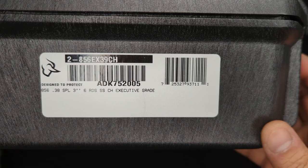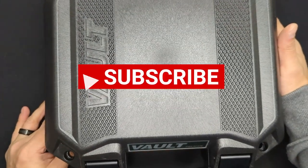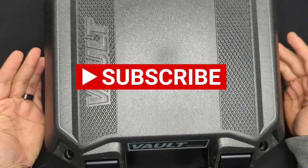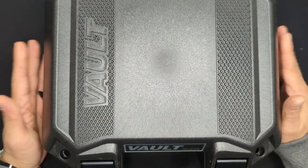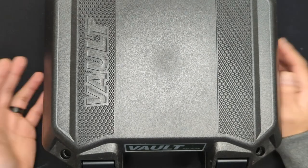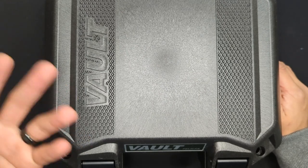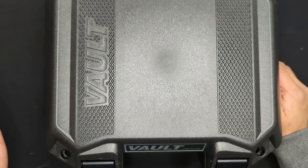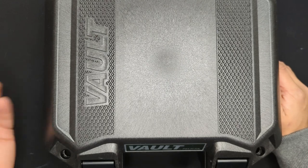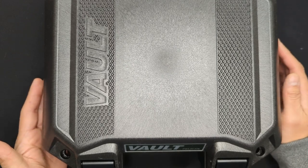Before we get going, just a couple of my usual notes. Everything that I talk about in my videos you can find in the blog links page, which is always linked in the description below. We're looking at a completely stock firearm here today — we're not modifying, we're not doing anything. We're just opening the box and taking a look at it. And last but not least, if you appreciate what I'm doing here, consider throwing me a super thanks. From the guns to the optics and especially the ammo, this channel is entirely self-funded out of my own pocket, so any and every little bit definitely helps.